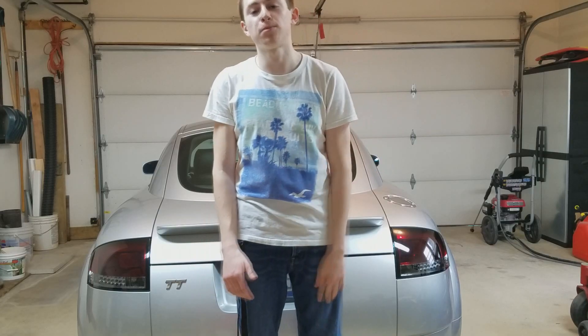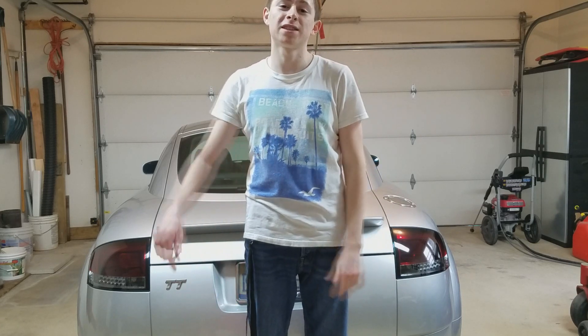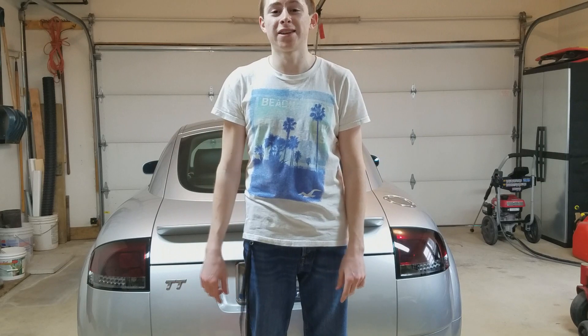I hope you guys enjoyed my first mod to my car. Very easy and it makes it look really good. If you want more upcoming mods, please leave a like and I will see you guys later. Peace out.